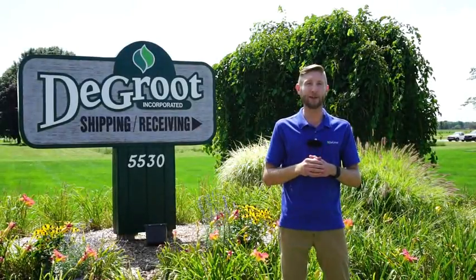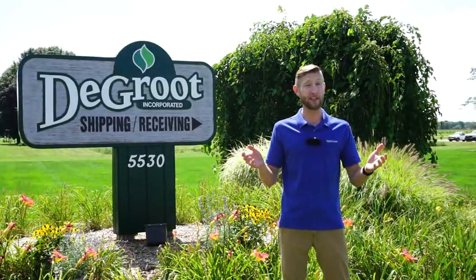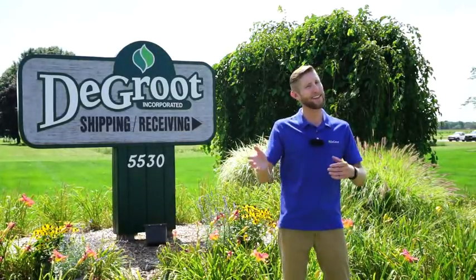Hi, I'm Wade James here at DeGroote. Having a home garden can both be fun and rewarding. I want to thank you for purchasing DeGroote product. This video will show you how and when to plant your vegetables in your home garden. Let's head to my home garden and see how this is done.